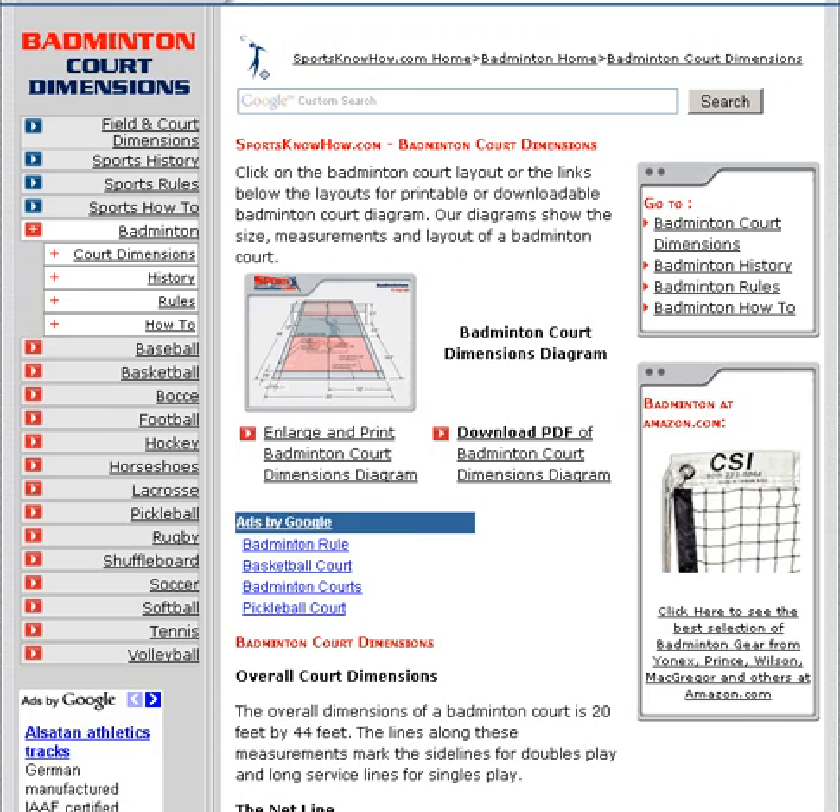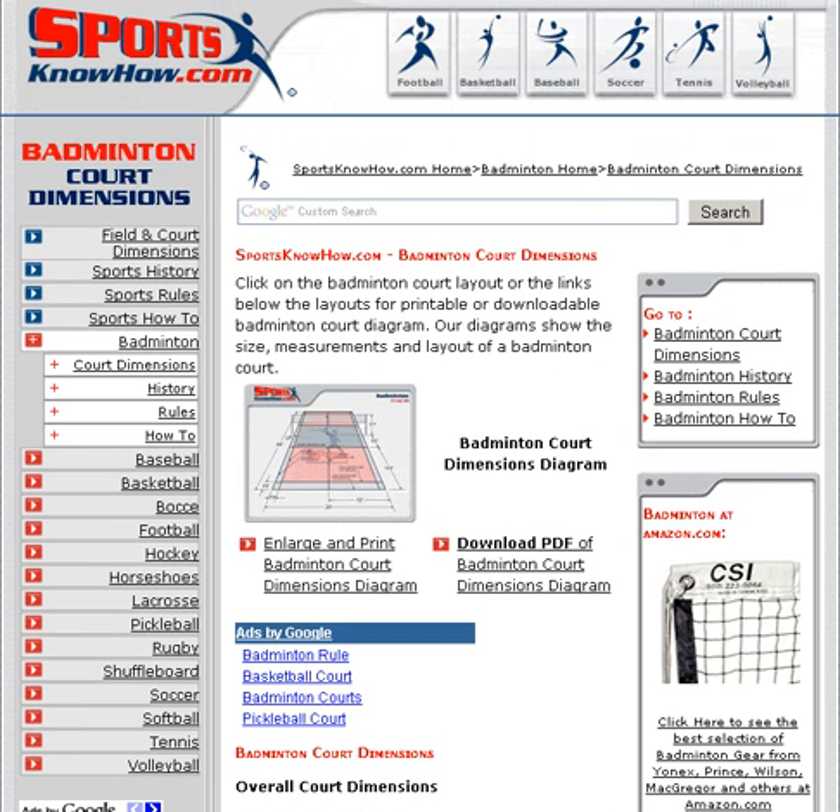It really gives you quite a lot of information here that would really help someone if they're trying to for the first time set up their badminton court, or they just would like to have some more information about the significance of different parts of the badminton court.